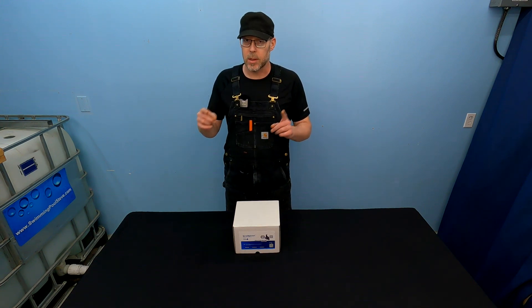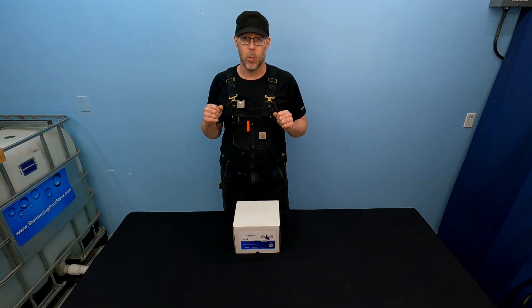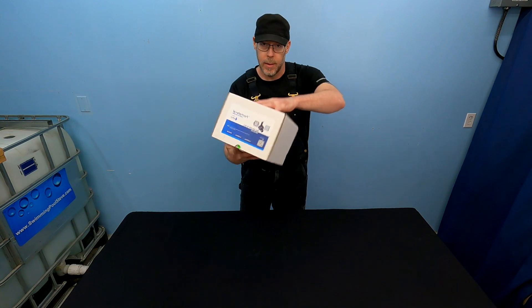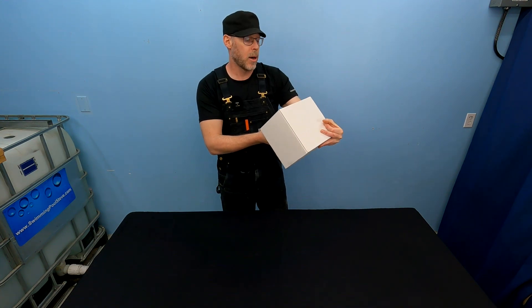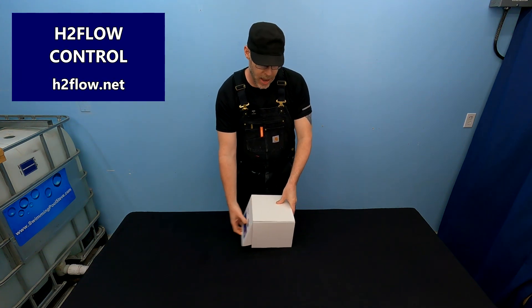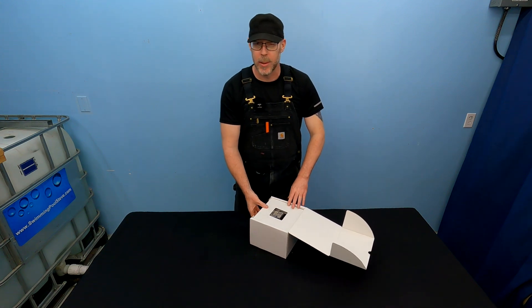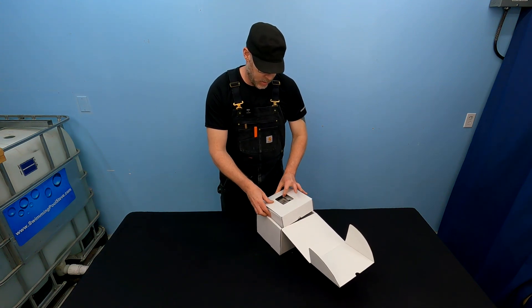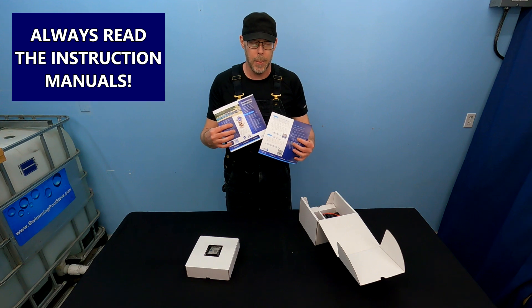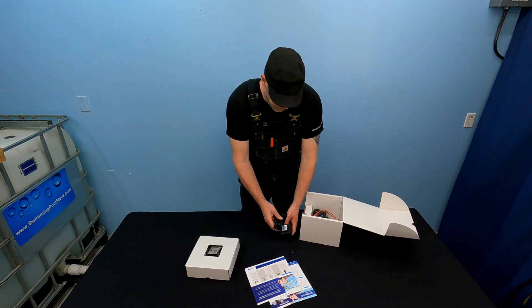This works on a new pool installation and on existing pool installations — it's a great product. Let's open it up together and see what you're going to get in the box. LevelSmart Wireless Autofill, a product by H2Flow Control — H2Flow.net. So we've got the instruction manual — I always say read them. A couple of different components here.